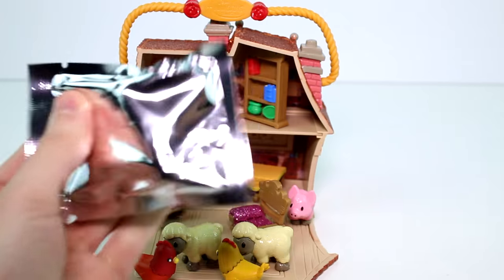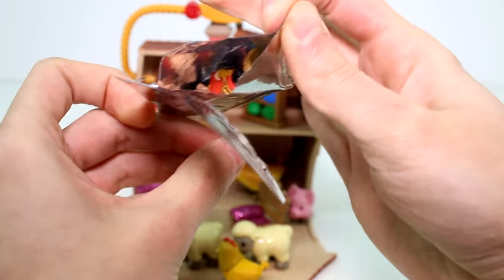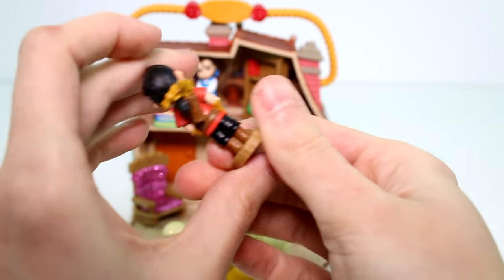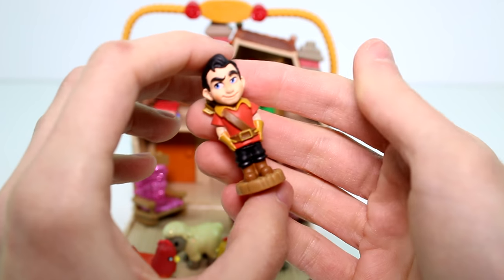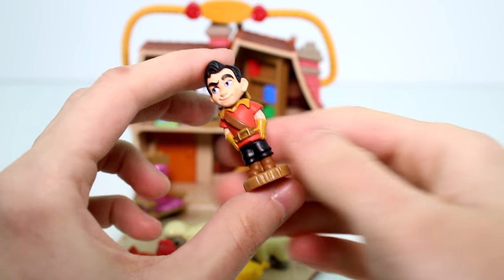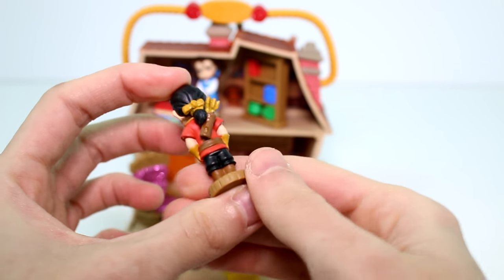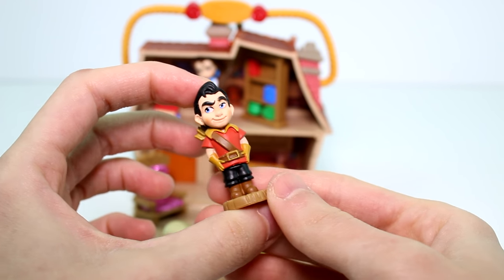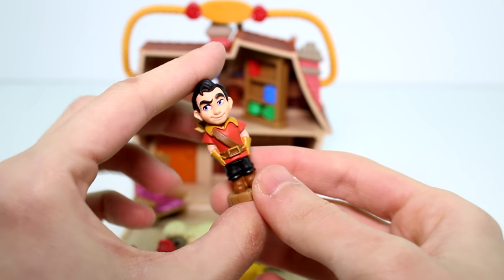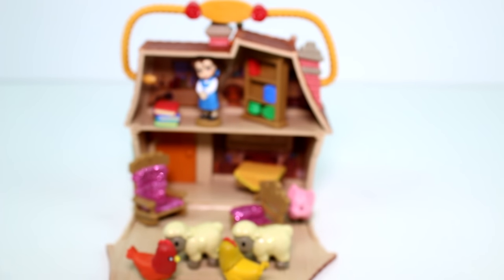We have one last thing — the mystery figure. I'm wondering if this is like a person or what we're supposed to get. It's Gaston! It's a little baby Gaston — that's so cool! I love it. Oh my gosh, I actually didn't expect this. I thought we would get like an animal or books or something. This is really nice, I like this. That's so cool.